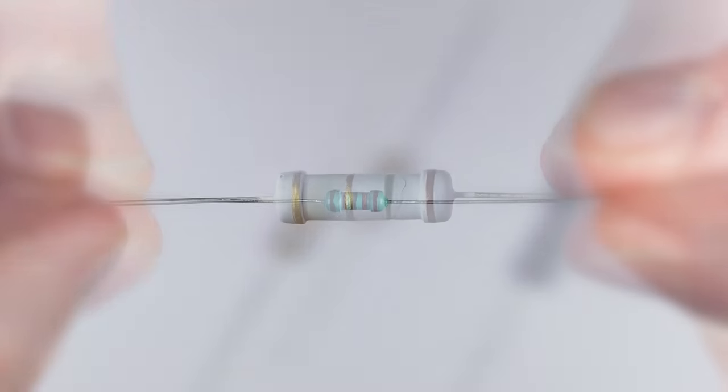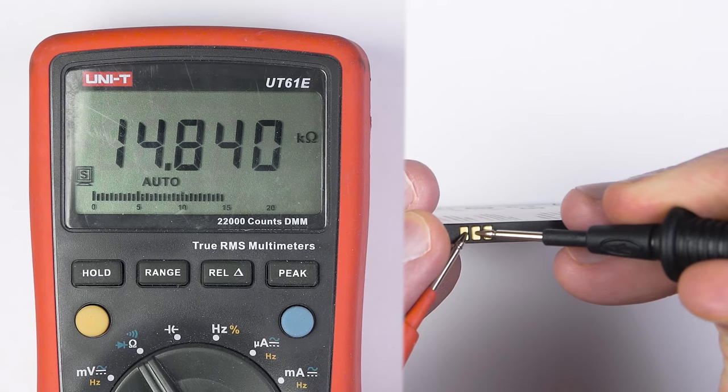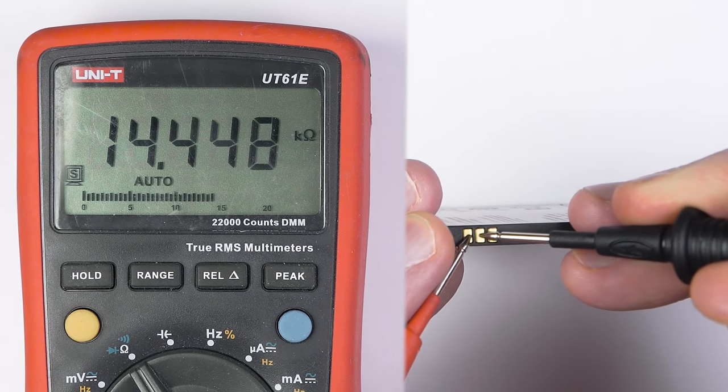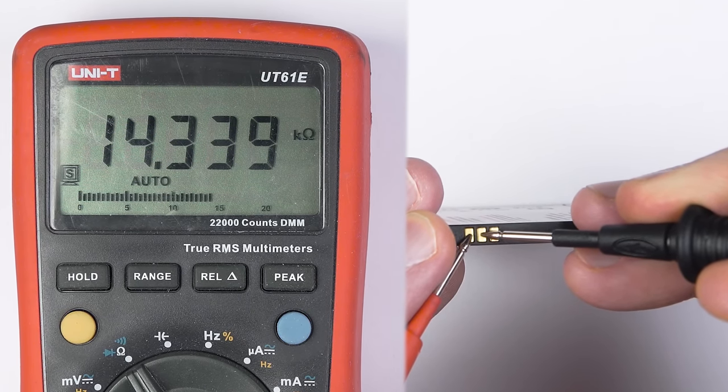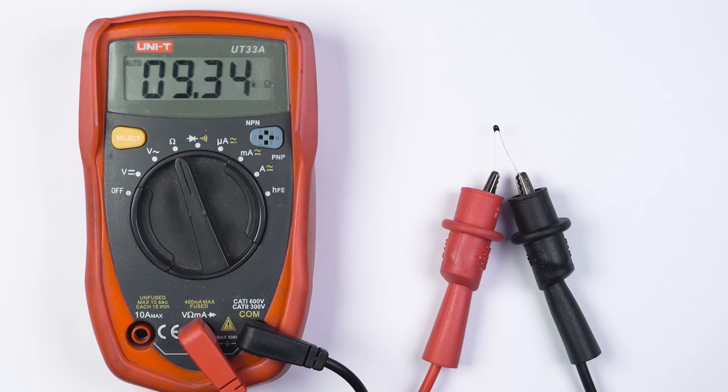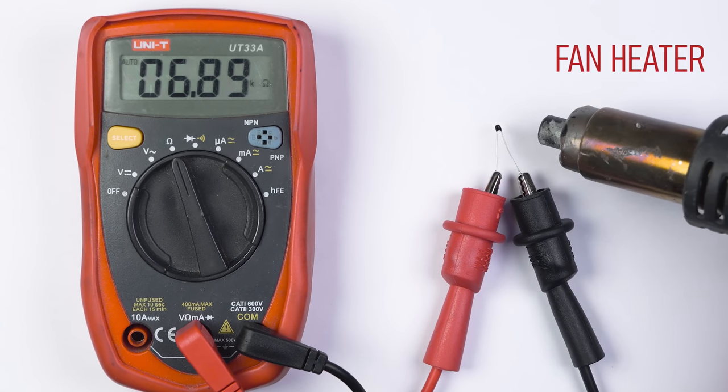I believe now you can guess what's going on here. The third terminal is the output of the temperature sensor — a thermistor — which is a special type of resistor whose resistance is strongly dependent on temperature, and it is mounted inside the battery.